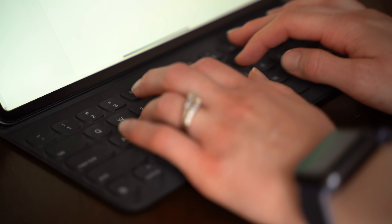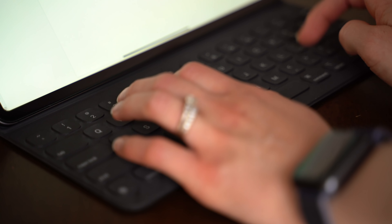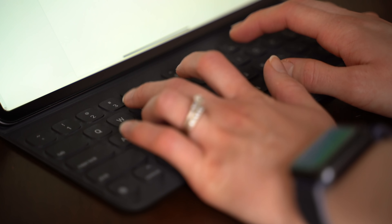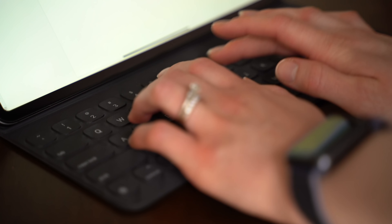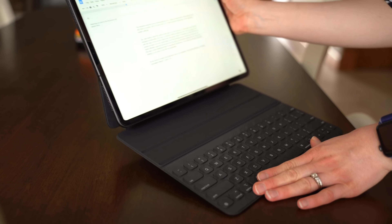Typing is still an interesting experience for those who have never typed on this keyboard. With such minimal key travel, it's still a weird feeling to get used to, and there is a weird texture on the keys. It still only props up to two different resting positions.